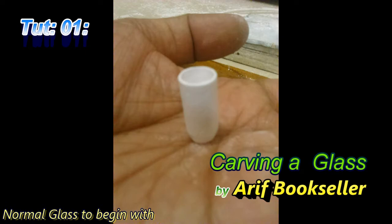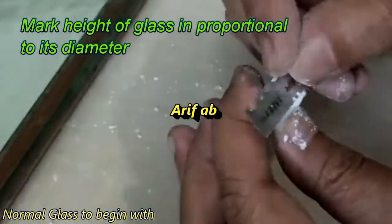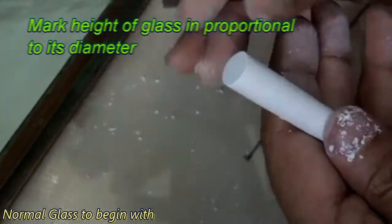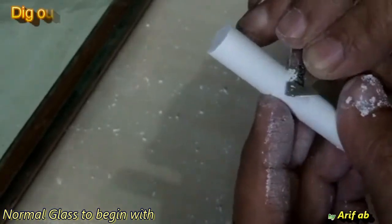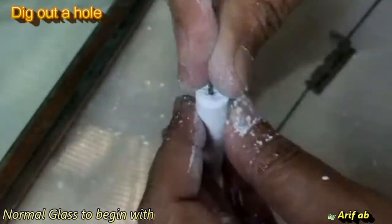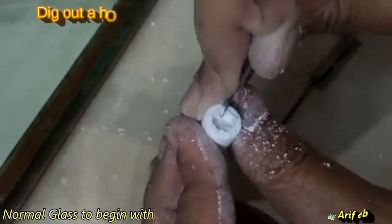We'll go step by step, watch it carefully. First, prepare the surface of the chalk. Make a marking of the height of the glass. Now I am drilling a hole of a length which would be the depth of the actual glass.